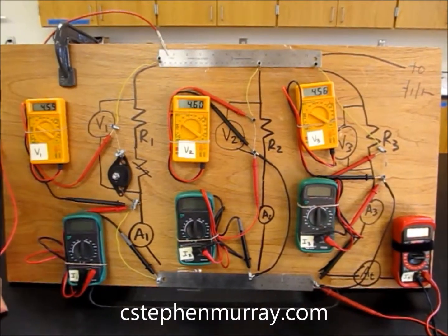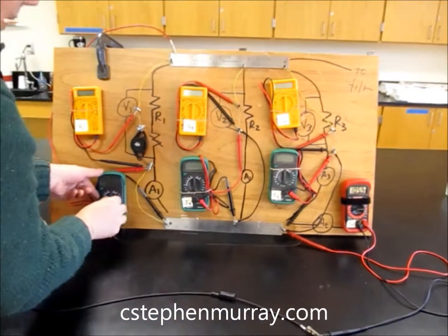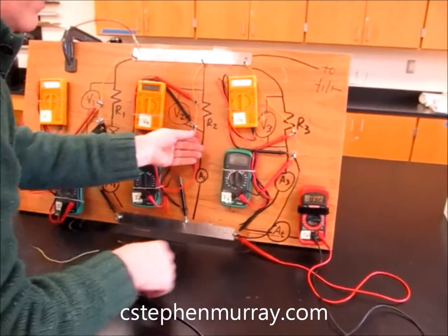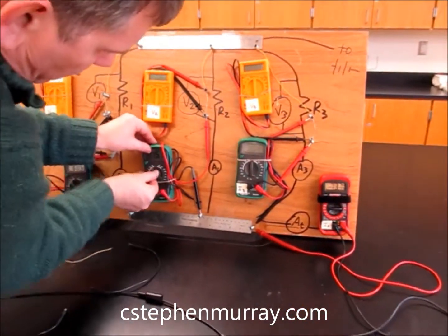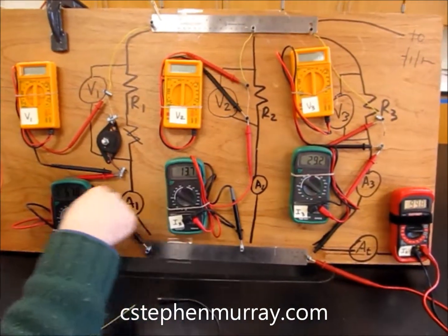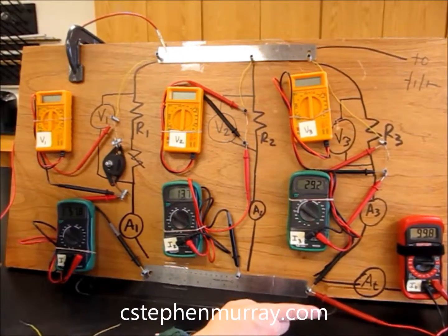I bring it down and they all go down. Now I'm going to pull these and turn off the ammeters because there seems to be significant enough resistance in them. Setting them all on 200 milliamps — notice we have roughly 60, 70, 80, 90, 100. Pretty close. That one and this one: 70 plus 30 is 100. This is Kirchhoff's junction rule — what goes in must come out. It's a conservation of charge issue.